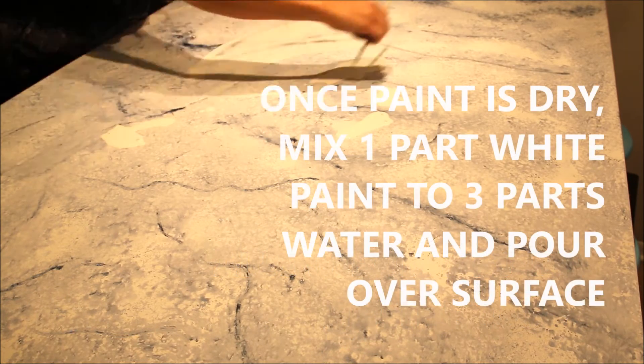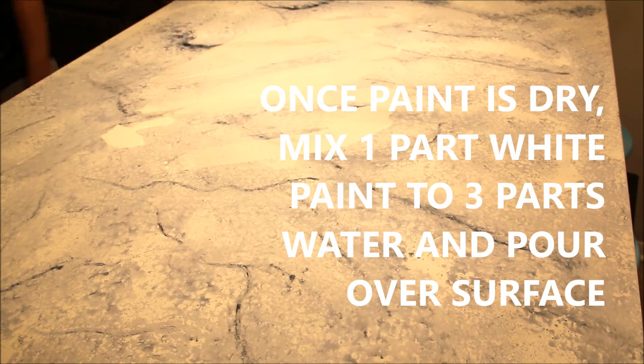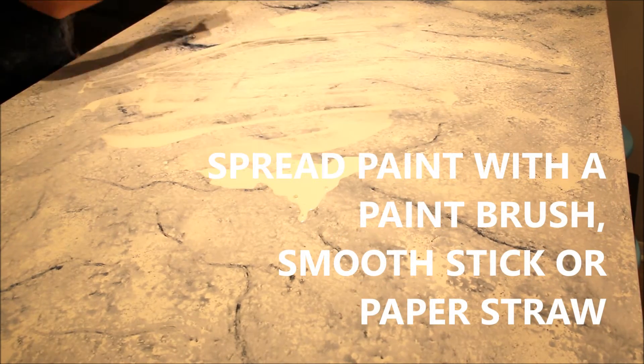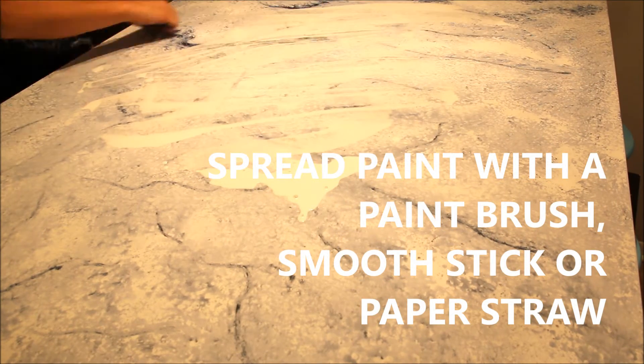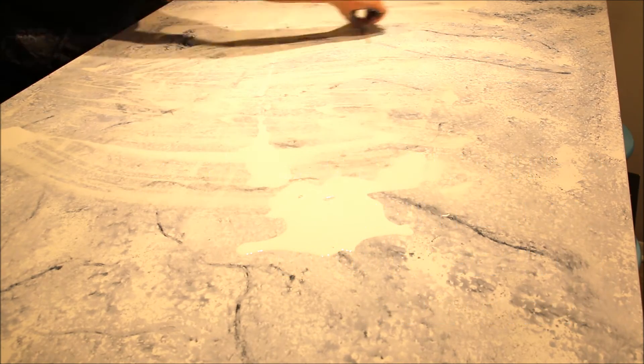I'm really sorry about the lighting in this video because it really doesn't do it justice — it looks a little yellow here. But you will see a difference as your paint dries. Even with doing this step, as it dries the veins underneath will come through and kind of pop through a little more, especially if you've really watered down your paint.